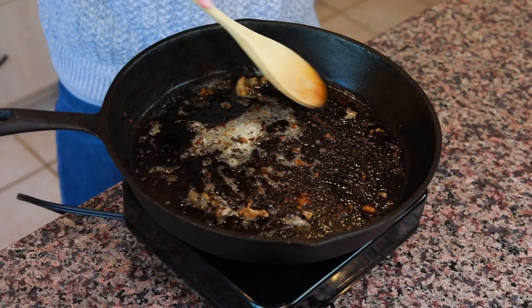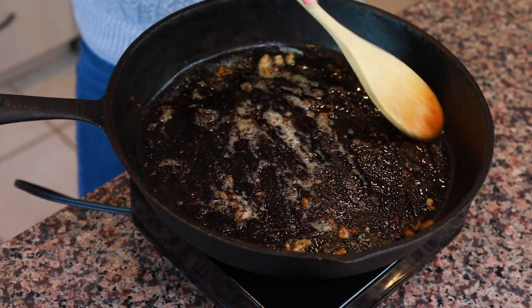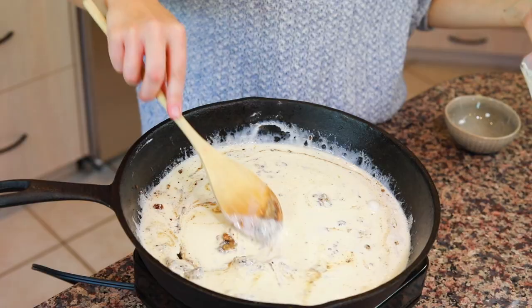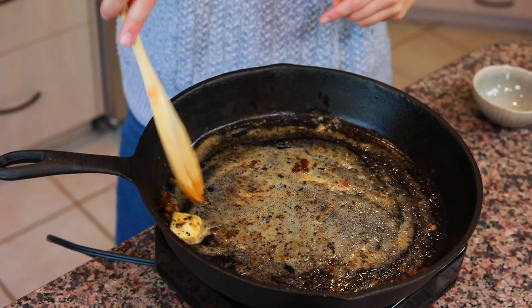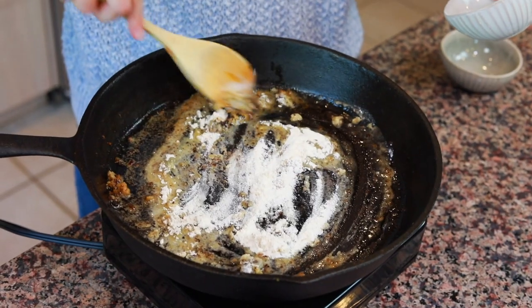As your meatballs finish cooking, remove them to a plate or cookie sheet. Once all the meatballs are cooked and the pan is empty, we're going to start making the sauce. You have all of these delicious beef drippings in the pan — don't wash it, don't remove those, because they're going to give really good flavor to the sauce. Add another tablespoon of butter and allow it to melt over medium-low heat. We're going to make a roux-based sauce — don't worry, it's not as scary as it sounds. Add two tablespoons of flour and mix it in until a paste forms.